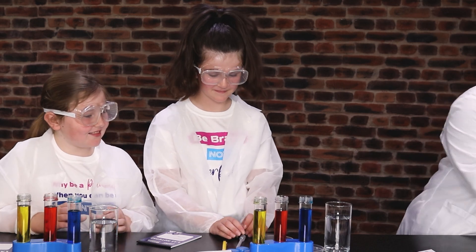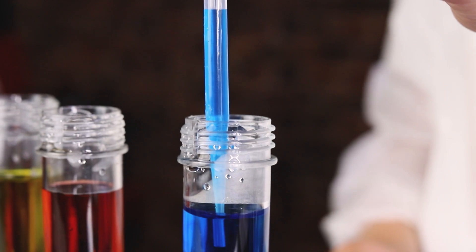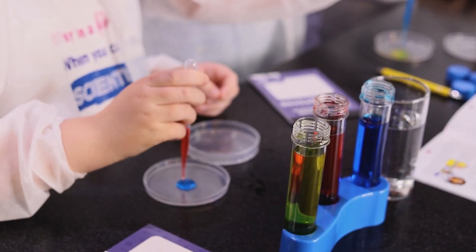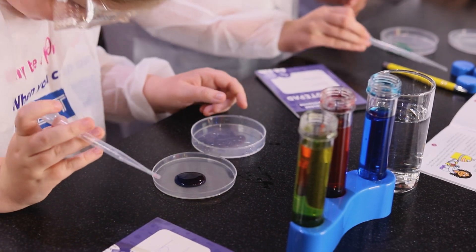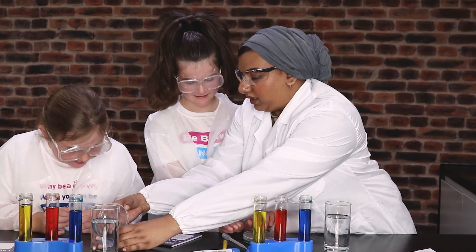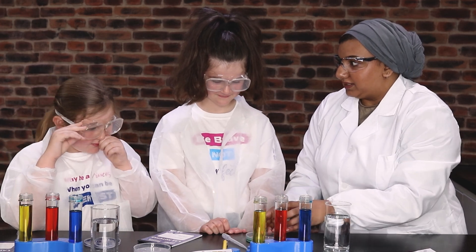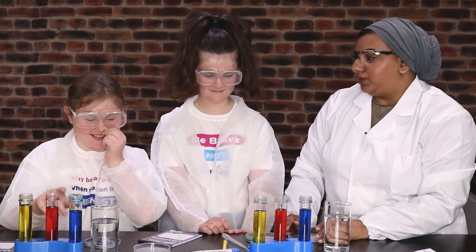So shall we rinse them out and do another colour mix? Which ones do you think you're going to do this time? Red and yellow. So what colour have you made? Do you want to close the petri dish and give it a mix? Do you think it's blue? What colour do you think that is? It's like a purple. And which colours did you mix? Blue and red. So it should have made purple.